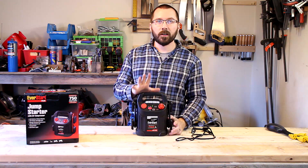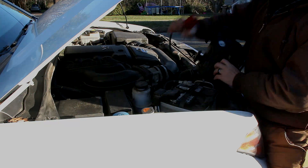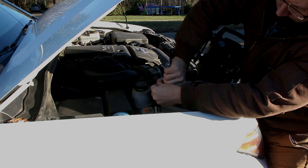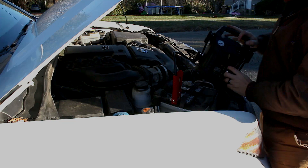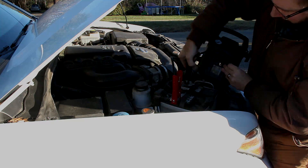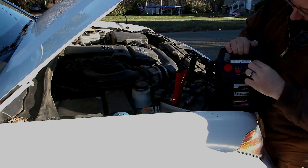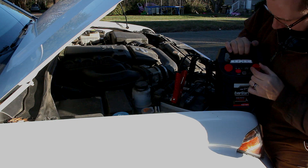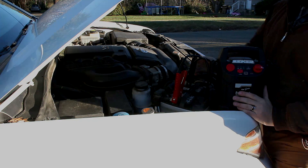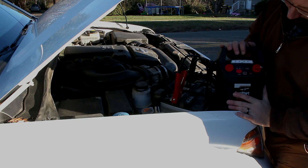Now let's run out to the truck and show you how to jump a vehicle with it. You just unhook this, put it on, unhook this, put it on, and then flip this to on — and it's charging. You can actually jumpstart from this position as well.